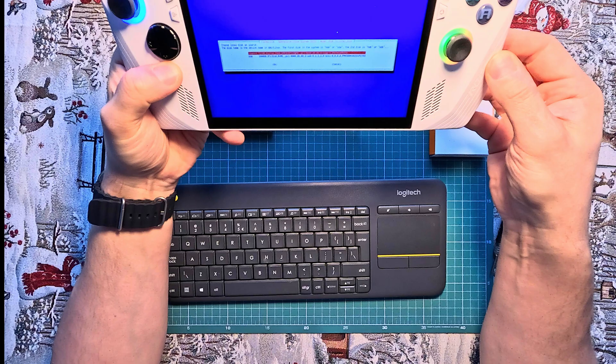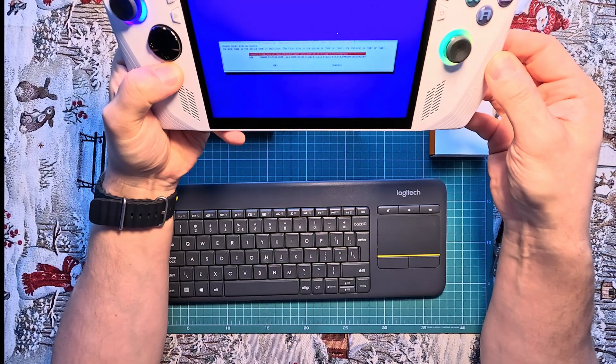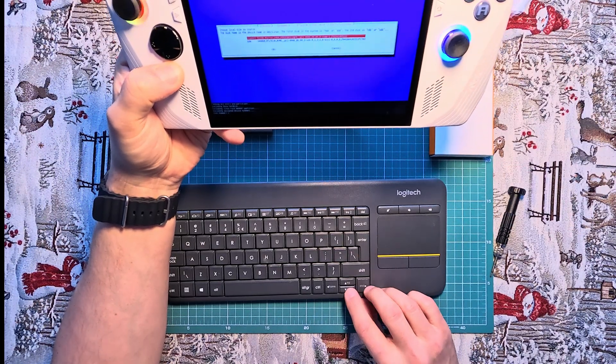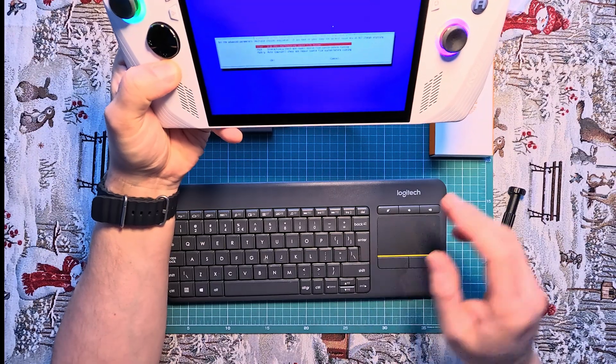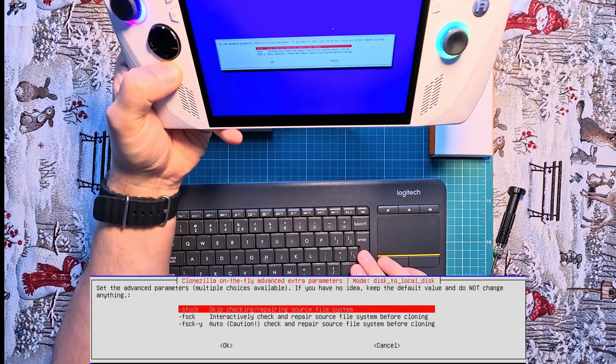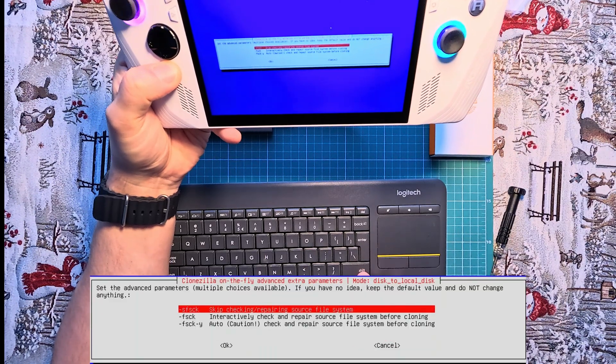Clonezilla will display a list of available disks connected to your system. Identify the 512GB disk containing your Windows 11 installation. Select this disk as the source by highlighting it and pressing Enter. Then confirm the target disk.